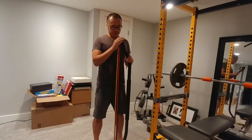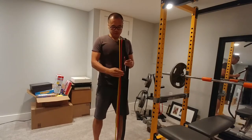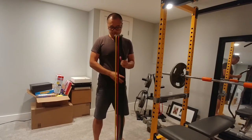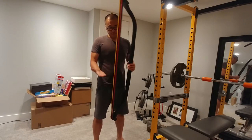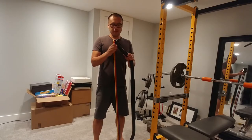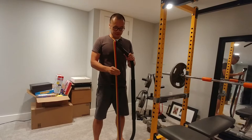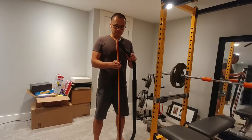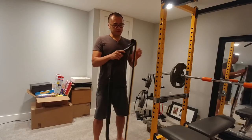Hey folks, today we have the Synergy resistance bow for home workouts. If you're familiar with these resistance bows, number one they look cool, but number two you know that there's a couple other bigger name options on the market. This one comes in about half the cost, so it's pretty good value. Let me take a look at some of the features.